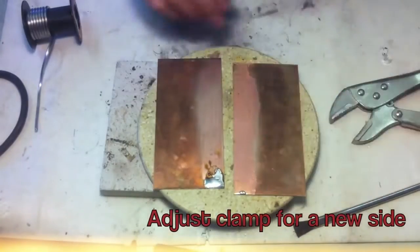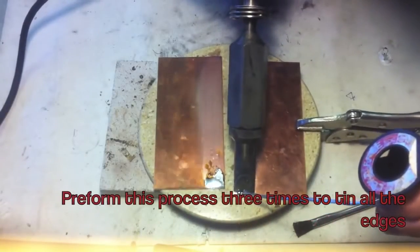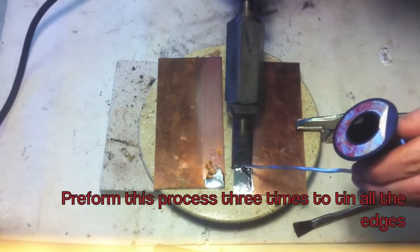Adjust the clamp for the new side to be soldered. Perform this process three times to tin all of the edges of the copper sheet.